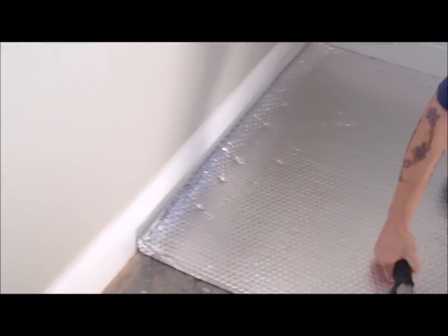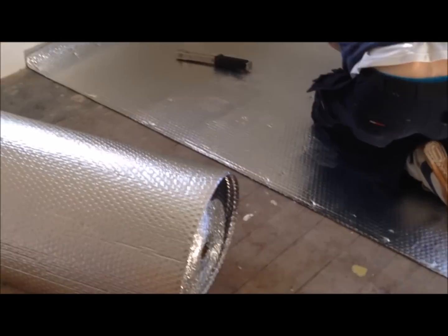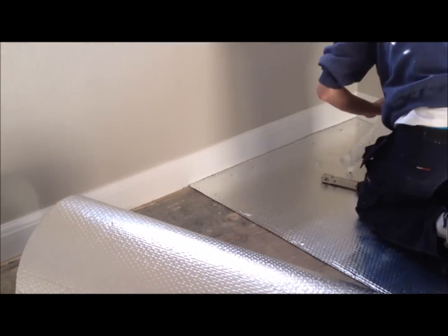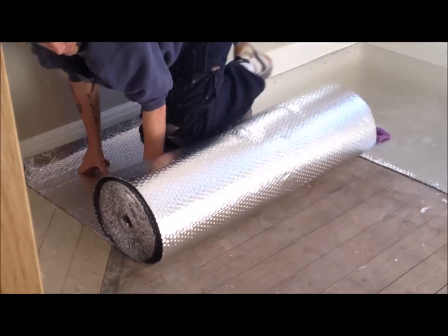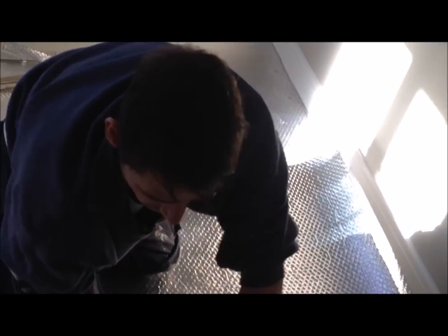Then staple or glue down the floor foam, depending on the surface, and trim around the edges to create a snug, neat fit. Then proceed with the second layer of floor foam, and ensure the second layer is butted up tightly to the first. It is important not to overlap these layers.